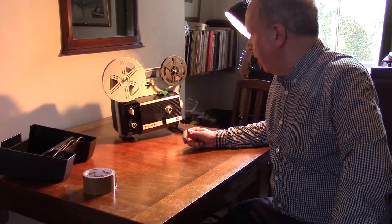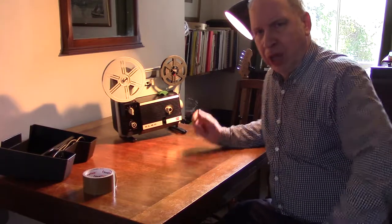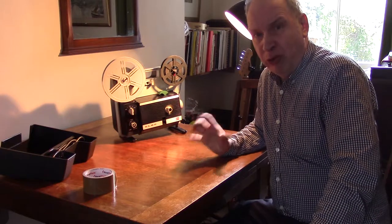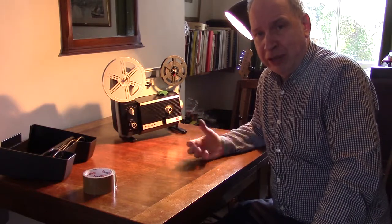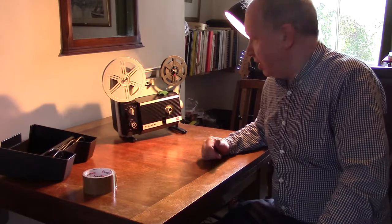What I'm going to talk about now is an ELMO 8mm projector. 8mm was a form of film which was available for amateurs to make or show films at home from about the 1950s until basically the late 80s.